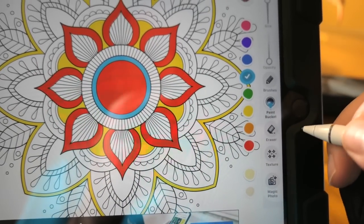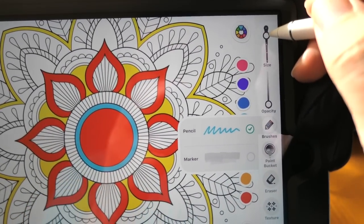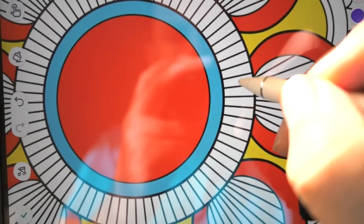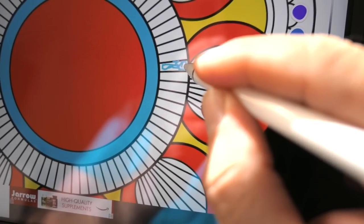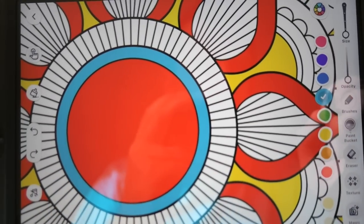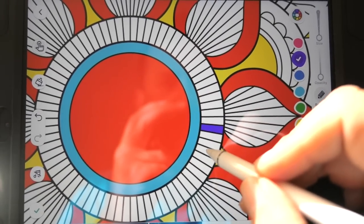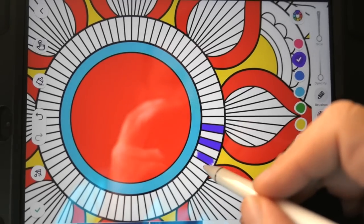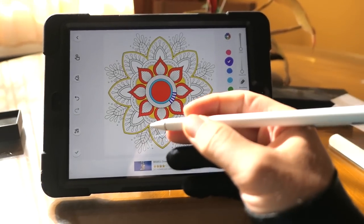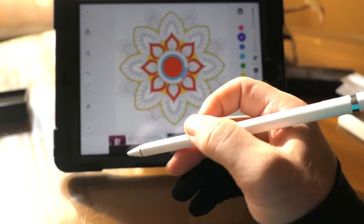Let's try the brushes — pencil, marker. Going with pencil, and here you can choose the size, so let's go ultra thin. Zooming in closer, you can use it as a pencil — it's definitely ultra thin and seems very accurate. Going back because that doesn't look great. Using the paint bucket is the most fun way to paint, but you get the point — I could sit here all day and make a nice little painting.